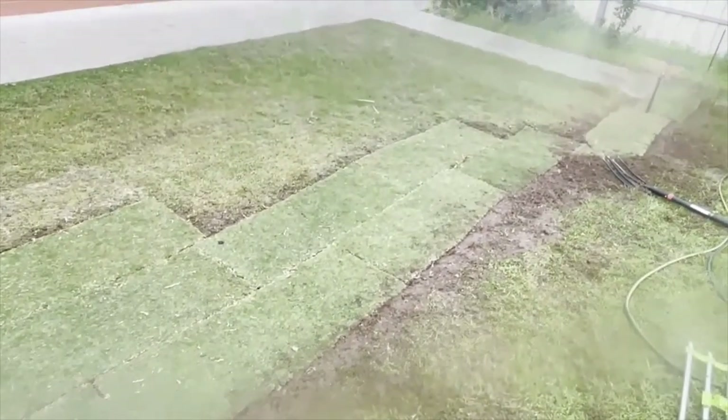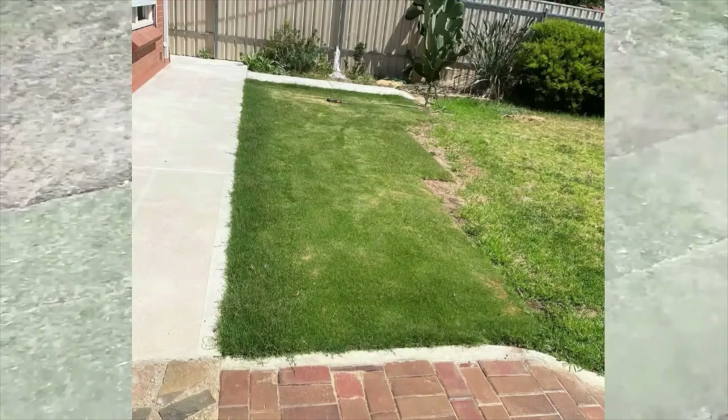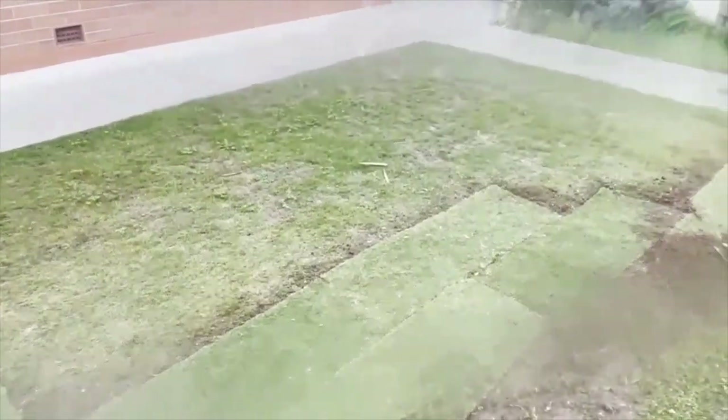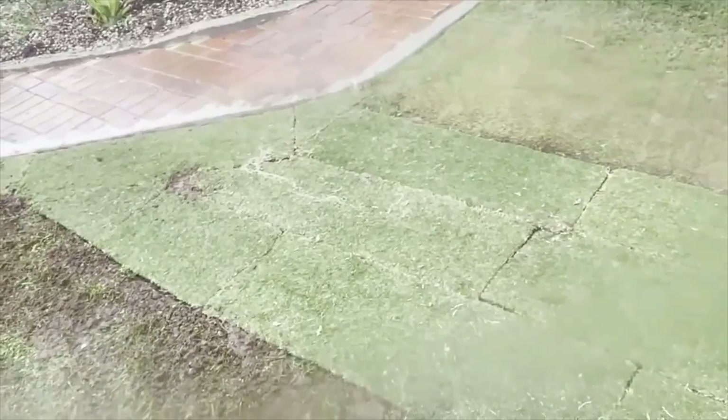All this area is seven square meters. I really only needed six square meters but I ordered a bit extra just in case. The original lawn is six months old. The one I've just laid I've laid at the beginning of winter with lots of rain, so when I'm away it'll survive.